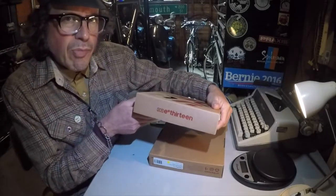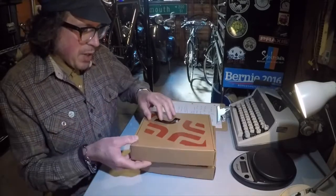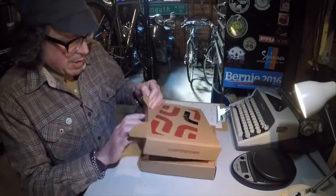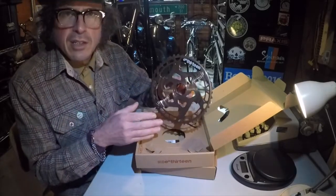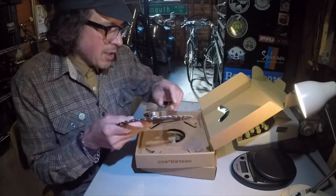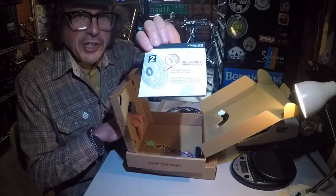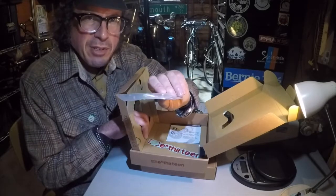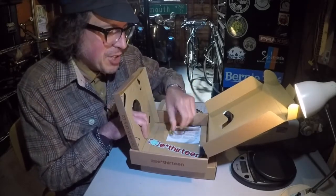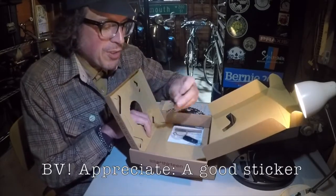We have a couple of small boxes in here - very tasteful. In this first one, it looks like we just have the 46-tooth cog. Underneath, we've got some instructions - important to know - some shims and a spacer, which I'll have to read the instructions about, and some grease, which is nice in case you don't have some.